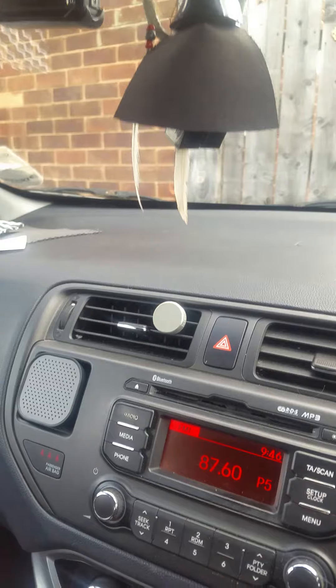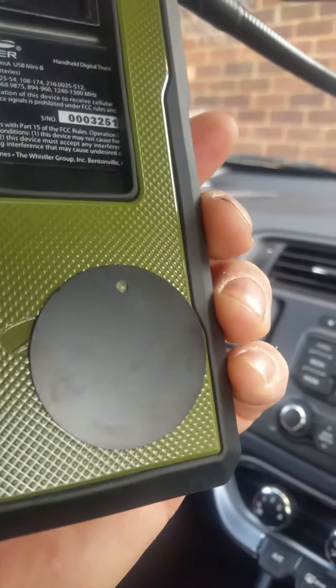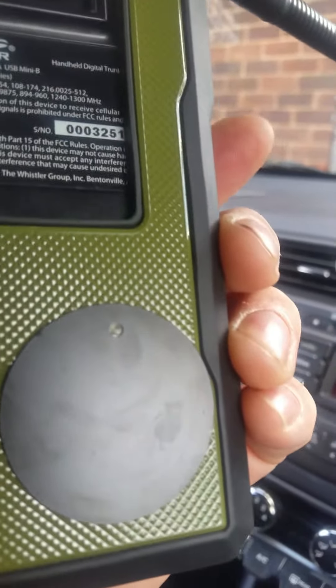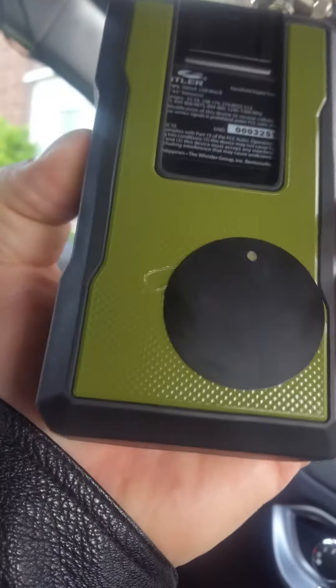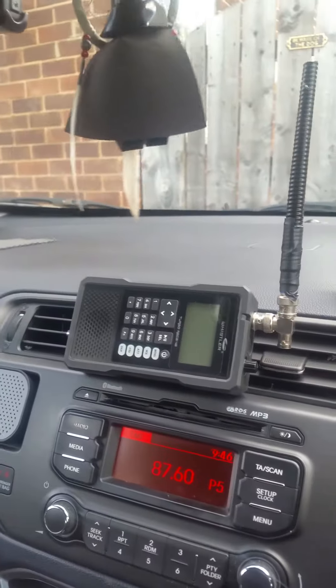You get a metal plate that sticks on the back of your radio — it doesn't really spoil it that much, you don't notice it — and voilà, it's there.